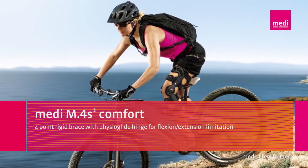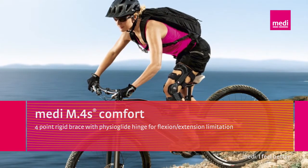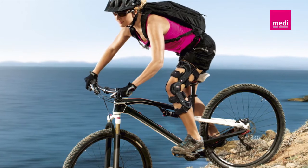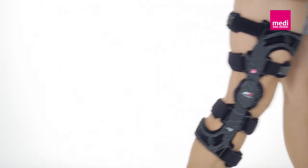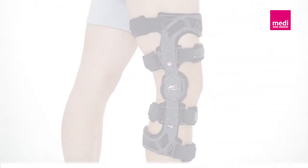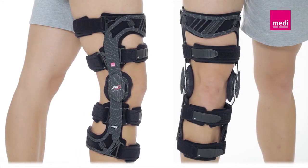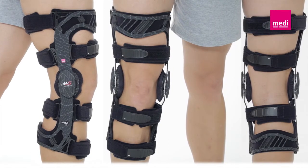A warm welcome to the training videos from Mady Orthopaedics. The following film will give you helpful hints on patient care with the Mady M4S Comfort Knee Brace. The M4S Comfort is mainly used for ligamentous injuries in the knee joint. The knee brace ensures the necessary stability after surgery and during conservative treatment, especially in association with cruciate ligament ruptures.